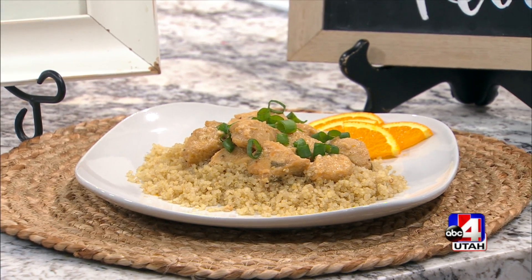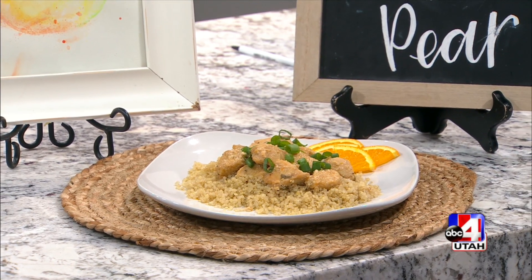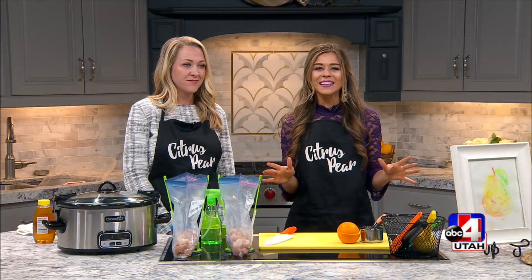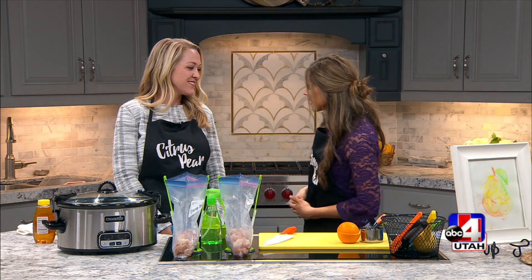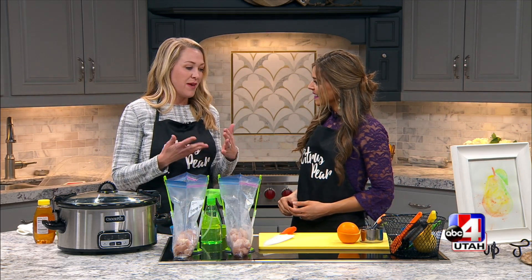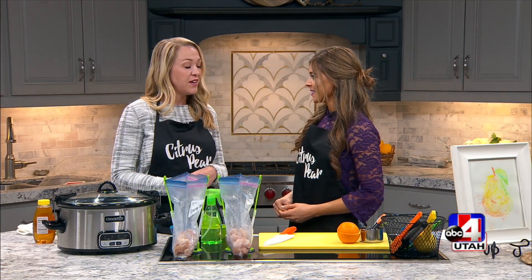A little bit of citrus adds a great taste for this recipe specifically, but I think just to everything. Mackenzie from Citrus Pear is here to show us how to throw together a little honey orange chicken recipe. And I love that this one is actually gluten-free, right? Yeah, so we can modify all of our meals that we make in our classes to be gluten-free or dairy-free. We can do any allergy modifications that you need, depending on your dietary needs.